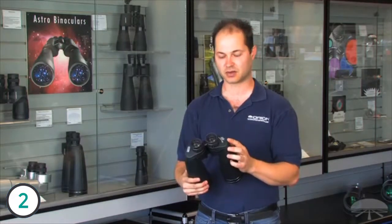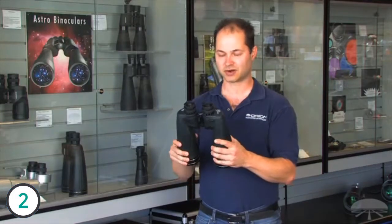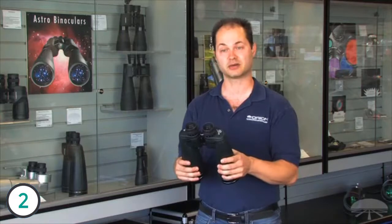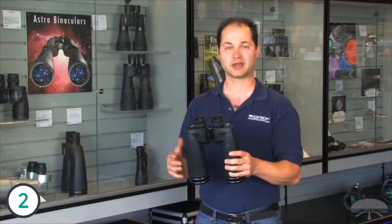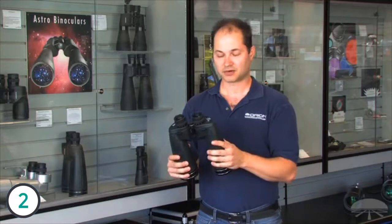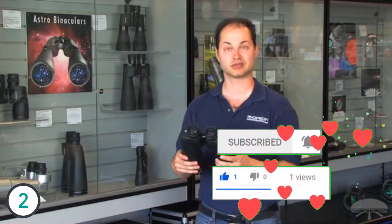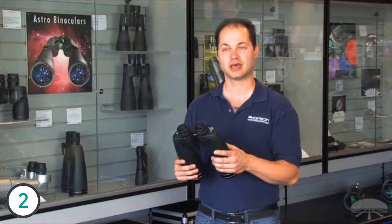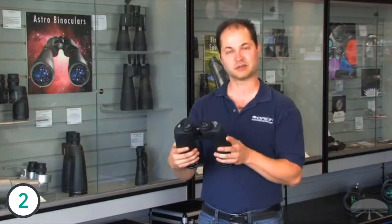A 4.4 degree field of view is very wide considering the 15 power magnification. They're also very rugged and fully waterproof — these are military-spec binoculars, so they're more rugged than your average binocular. The collimation is actually held to what's called the JT2 spec, which is an even more accurate collimation than your average pair of binoculars might be aligned to. For astronomy, a 15x70 binocular is excellent for panning the Milky Way, looking at larger star clusters and brighter nebulae. On the Moon, you'd be able to see the larger craters and mountain ranges, and definitely be able to see the moons around Jupiter. Some of my favorite astro binoculars, the 15x70 Resolux.